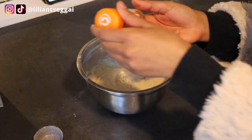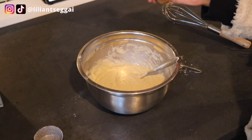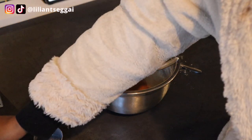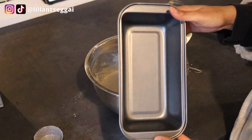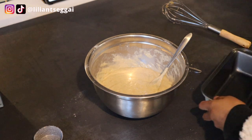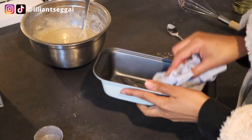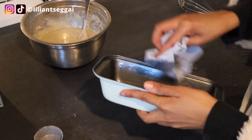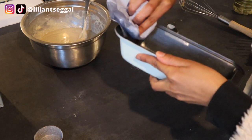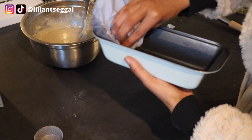Oh, I almost forgot — I wanted to add a little bit of cinnamon, which the recipe doesn't really mention, but I think it would be really nice. So I'm going to add about that much. I'm going to grease this loaf pan with a little bit of oil — you can also grease it with butter. So I take some kitchen paper and just rub it in; you can use your hands if you want. Make sure to take it over the edges as well because it might rise up in the oven.